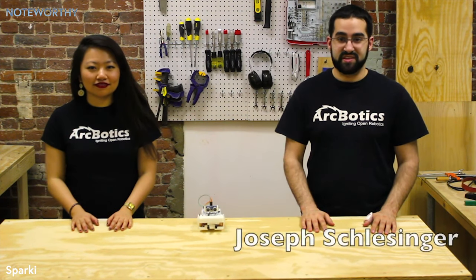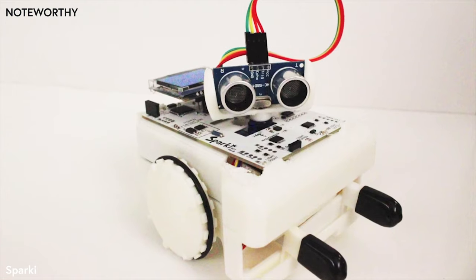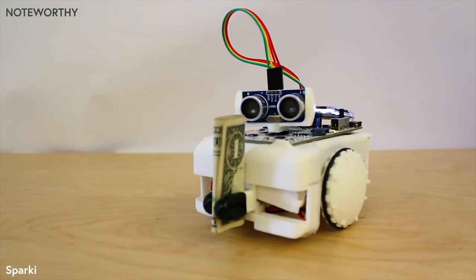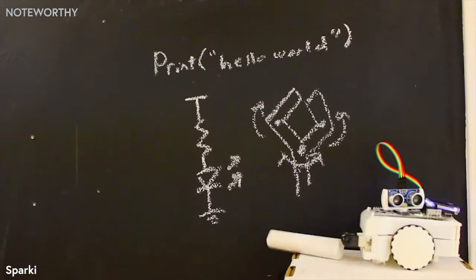Hi, I'm Joseph Schlesinger, and I'm Connie Hugh, and this is Sparky! Sparky is a simple-to-use, open-source, Arduino-based robot — the lowest-cost, full-featured robot on the market, and an engaging introduction to programming, electronics, and robotics.